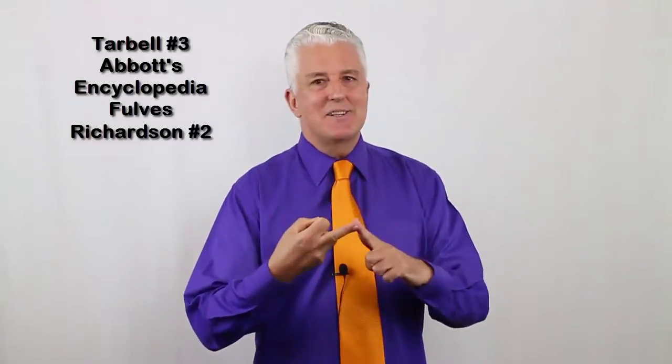The basic effect can be found in many places. You possibly learnt it from Tarbell, Abbott's Encyclopedia, Forbes' Self-Working Rope Tricks, or Barry Richardson's Theatre of the Mind. Forbes has a clever approach where he focuses attention on one hand while the other hand does the move, and Barry has a bit in his routine which is quite similar to something I do.